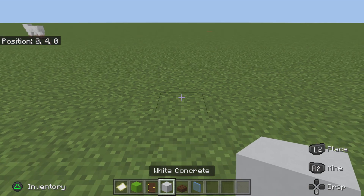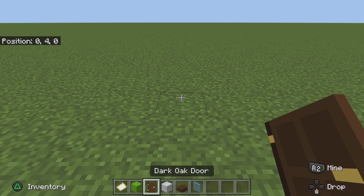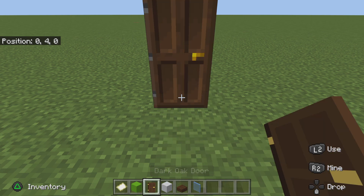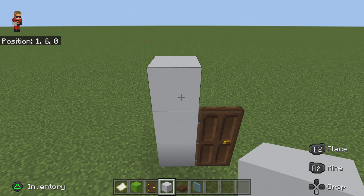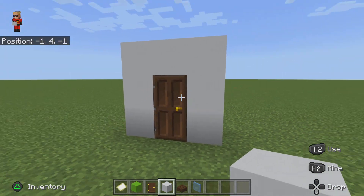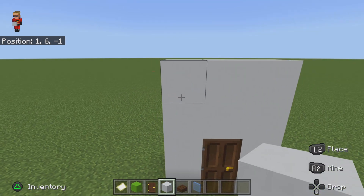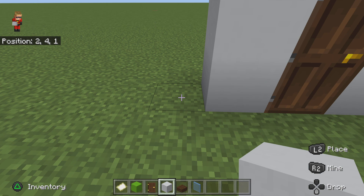So what you're gonna do is go back and make one. First you're gonna place one white concrete right there, then you're gonna place the door on top and go one, two, three — then go two like that and make your door entry like this. Then make another one on top like that.